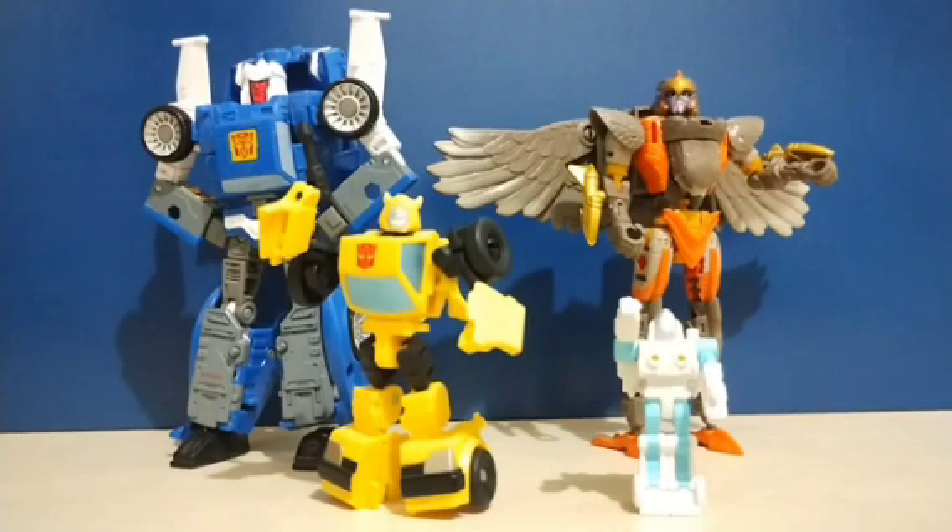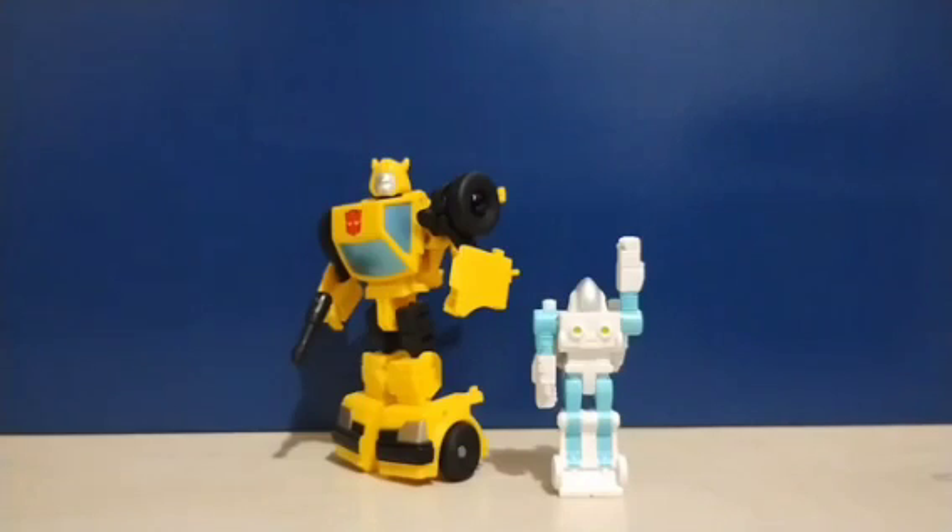Starting off, here we have the War for Cybertron trilogy. I don't have any figures from Siege or Earthrise — I only have from Kingdom. We're going to go through core, deluxe, voyager, and leader in that order. Starting off with the core class Bumblebee and Spike with Wiki 2-pack, which is actually one of the first core class figures to be released.